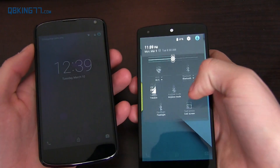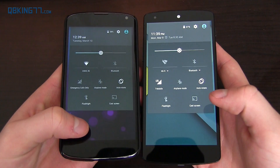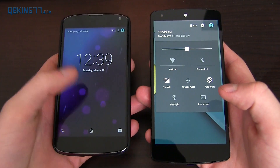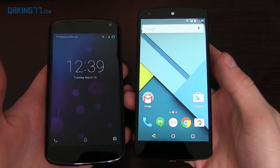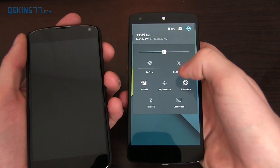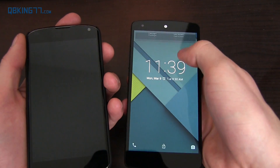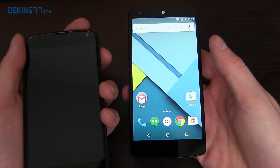When you swipe down from the top, it brings up your quick toggles. Now, when you swipe up from outside the quick toggles on Android 5.0, it takes you back to the lock screen. On Android 5.1, it unlocks the phone. If you do it within the quick settings, it just swipes them back up. But if you do it from outside that box, it actually unlocks the device.